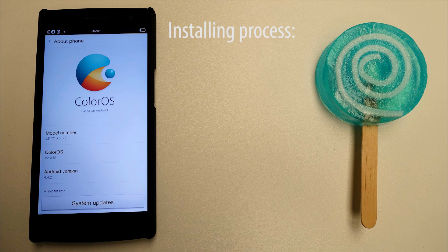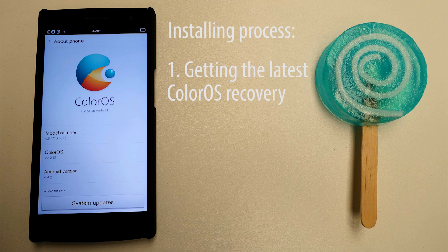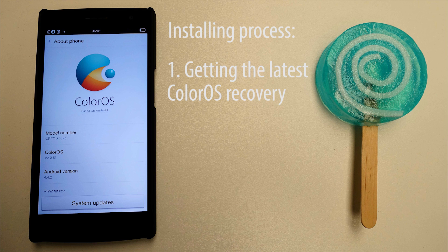The actual installing process consists of two parts: getting the latest ColorOS recovery first, and then installing the actual stock Android ROM. For simplicity's sake, we will first install the latest ColorOS system here, 2.0.8, which automatically installs — you've guessed it — the latest ColorOS recovery.